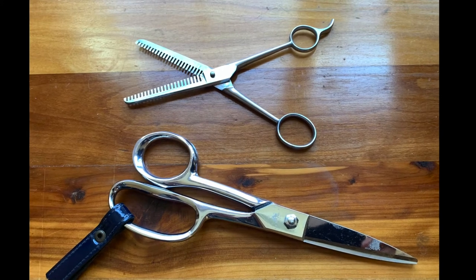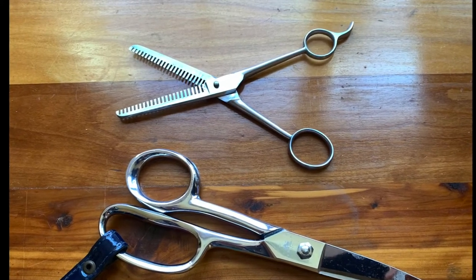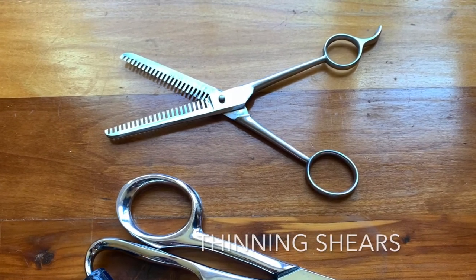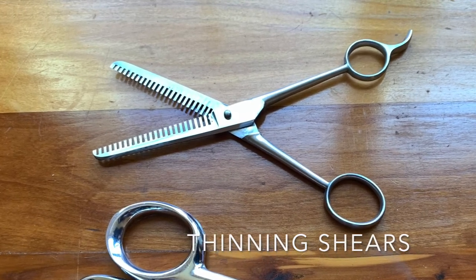A good pair of craft shears are useful for cutting a ragged hem, but what's really exciting here are these thinning shears, which are useful for making a fur garment look mangy and old.